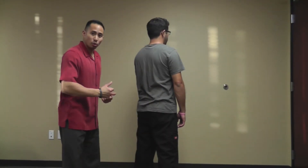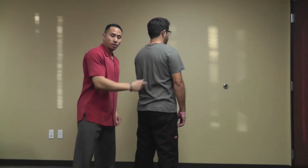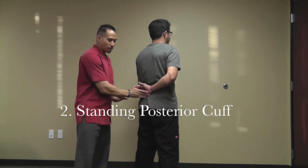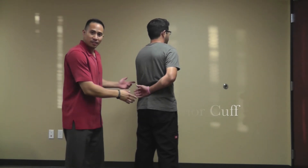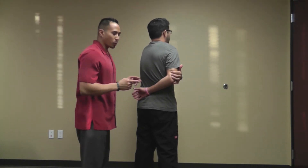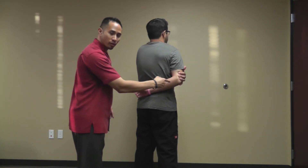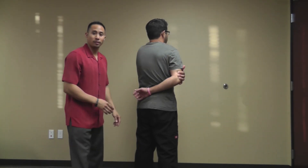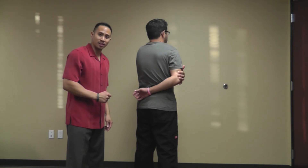The second great way of stretching out the posterior cuff, or the back part of his shoulder — what I'll have you do is place the hand behind your back, just like so, resting it right about the small of your back. From there, he'll take the other hand and place it right on his elbow, trying to grab around the elbow and pulling that elbow forward in front. He should feel a stretch right back here into the posterior cuff and hold that again for about 30 seconds at a time.